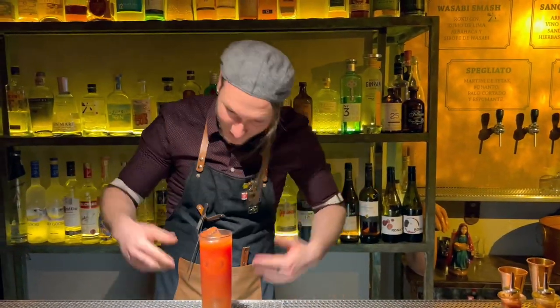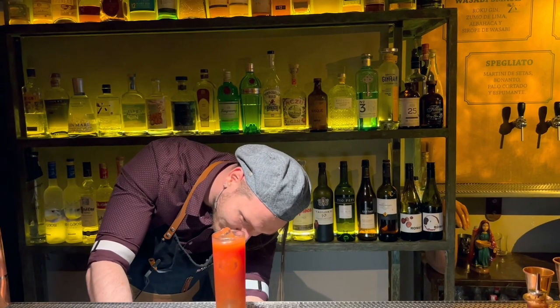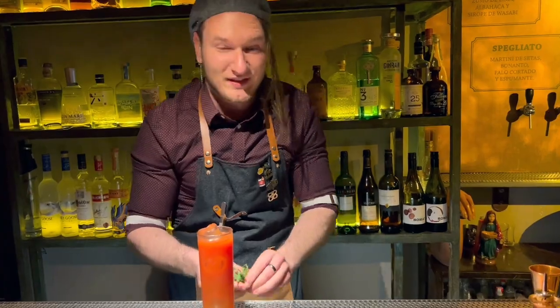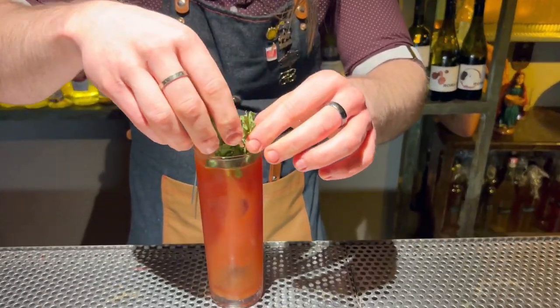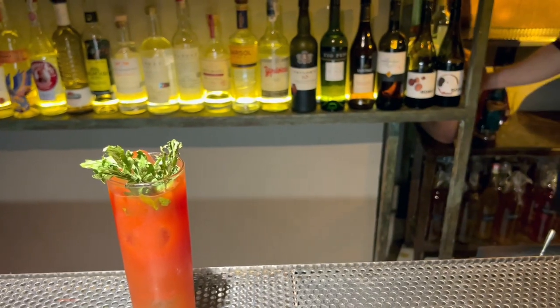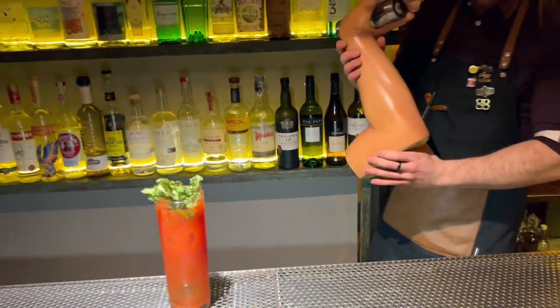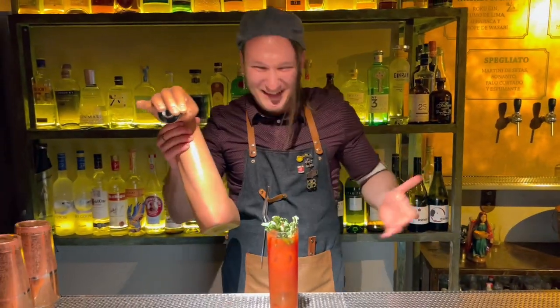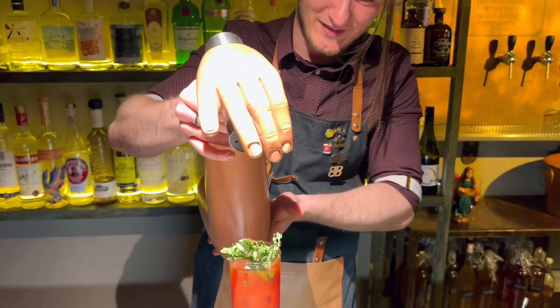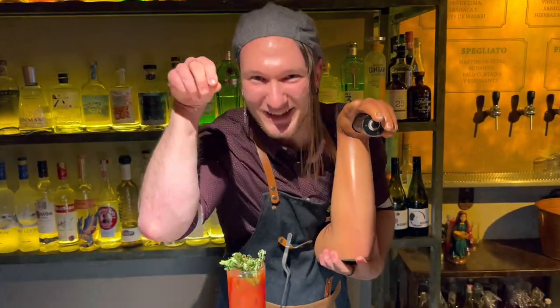And that's the garnish. We have some dry leaves. And that's not everything — because the cocktail is called the Solvay, we have the Solvay hand with us. So we put some pepper and salt on top. Enjoy!